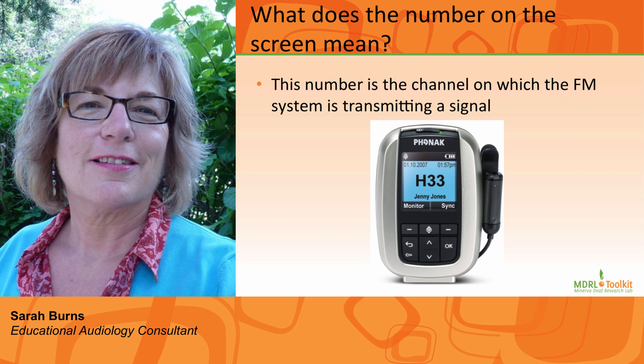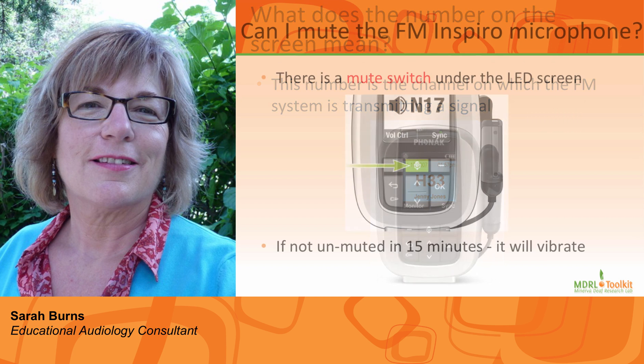Number 2: This number is the channel on which the FM system is transmitting its signal. If there are multiple personal FM systems being used in your school, be sure to check with an audiologist in this regard. Please note that channel interference can and often does occur when there are more than one student using personal FM systems in the same school.